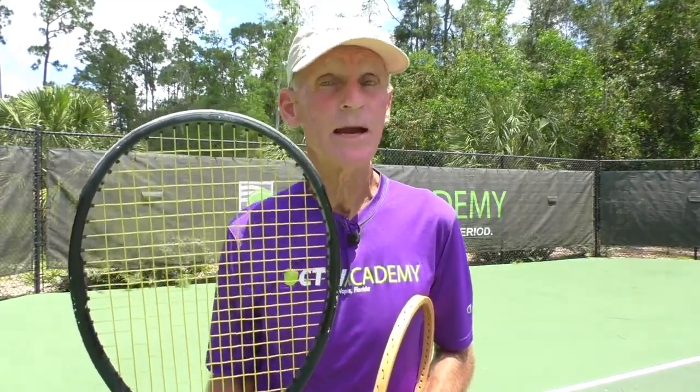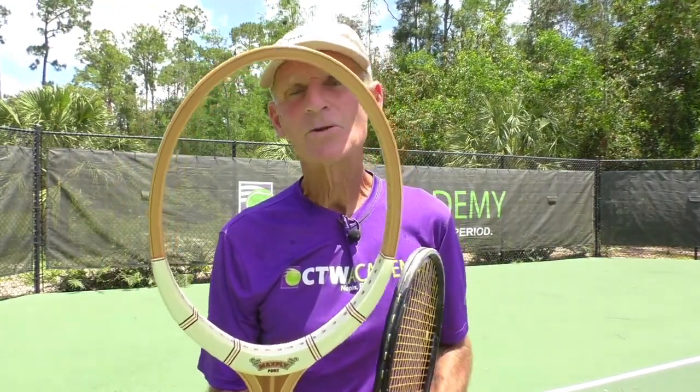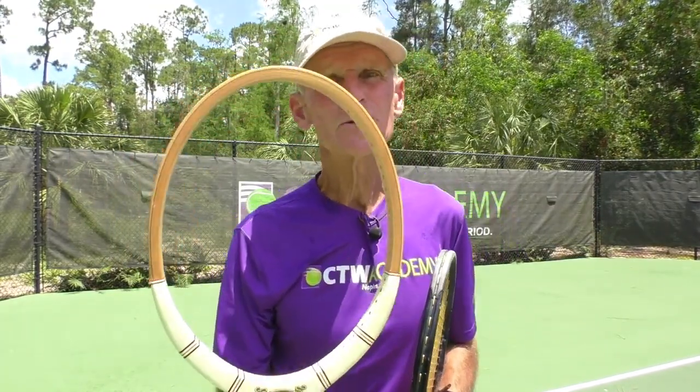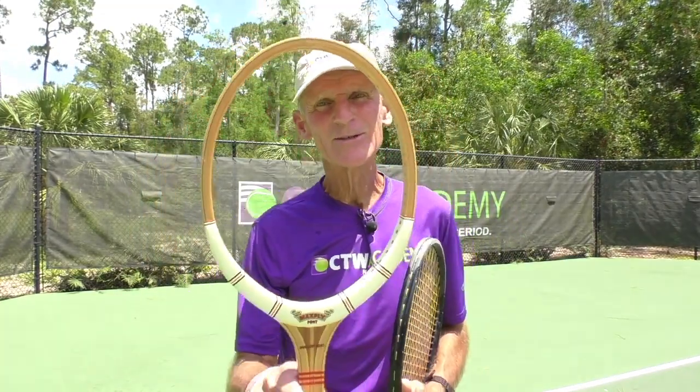One last thing I forgot to mention — I like small head sizes. This Wilson is the smallest I can get off the shelf right now, and it's 97 square inches. I would prefer a 95 or even a 90 if I could get it — I would love it — but that doesn't exist anymore. This Dunlop, I'm not quite sure what the square inches is, but I've heard it's around 60 to 62. That's a small head size, and I like small head sizes.